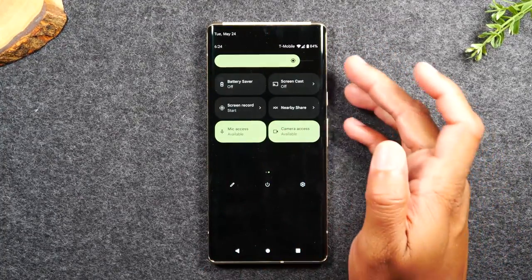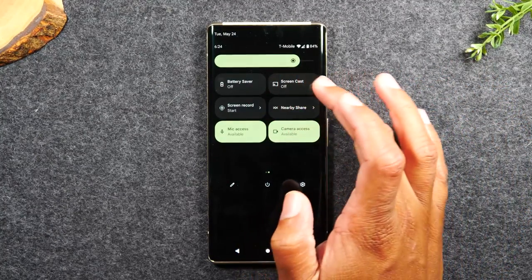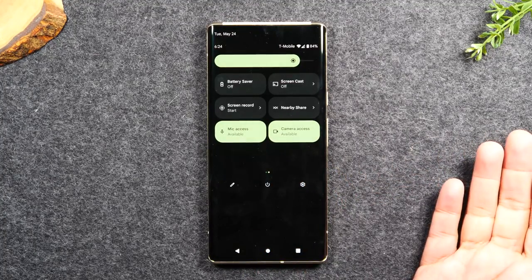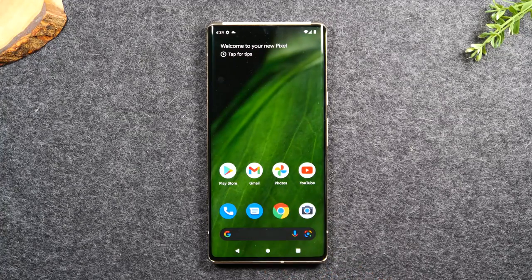There are quite a few switches available for you to use, so I would encourage you to go through and look at the different options and just play around with them to see what they do. That is your quick tour of navigating the phone.